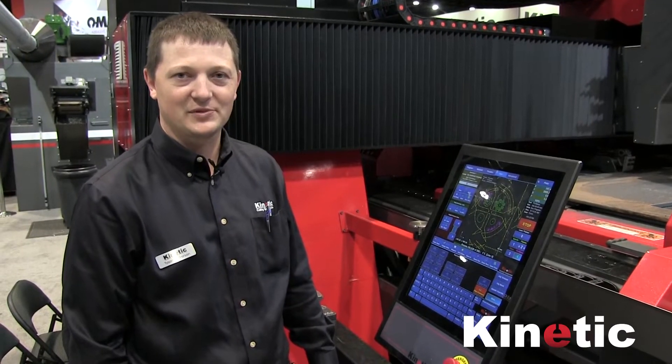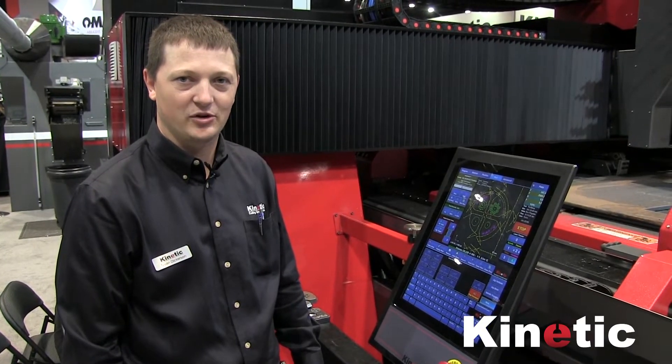Hi, I'm Tyson with Kinetic Cutting Systems and today I'm going to show you the K5600 Plate Dragger.